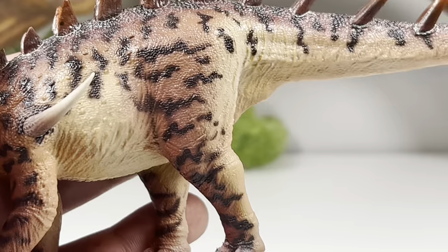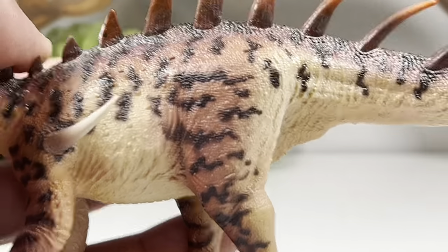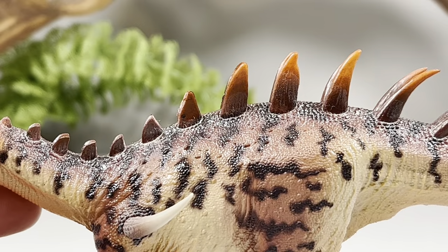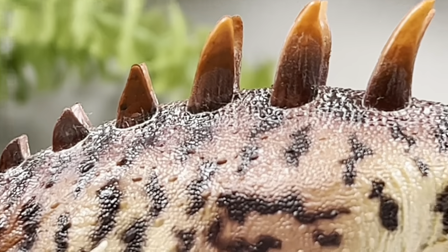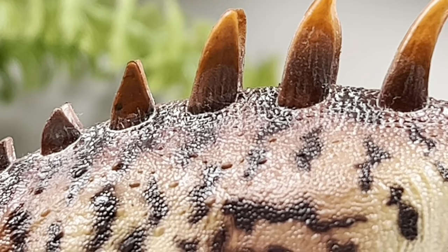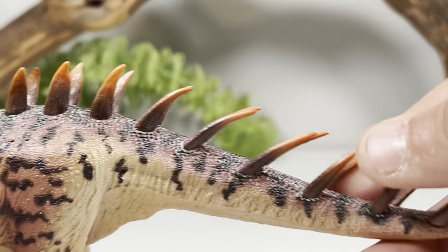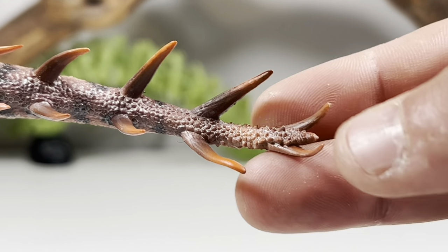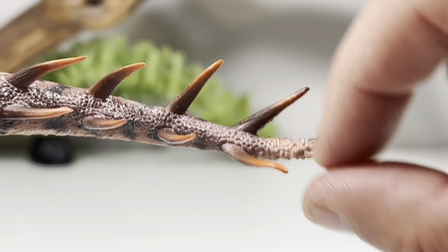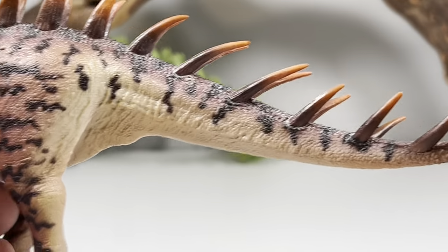Going down to the hind legs, you can see they are nice and muscular with more of that orange and black striping. Toe claws are the same light gray. The plates on the back are very well done — they have a nice orange coloration at the tips before going down to a darker brown, and you can see some nice details on those plates with a little bit of whitewash to highlight the carotene sheet over them. Going down to the tail, those plates eventually turn into a row of spikes all the way down to the tip, with spiky knobby osteoderms at the end. That's a really cool touch. The spikes are made out of soft flexible material, which is why I have a little bit of warping on mine, but really not a big deal.